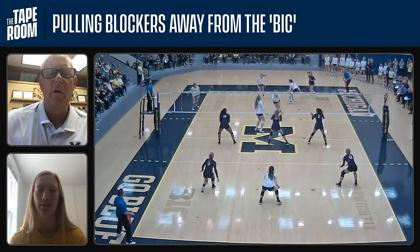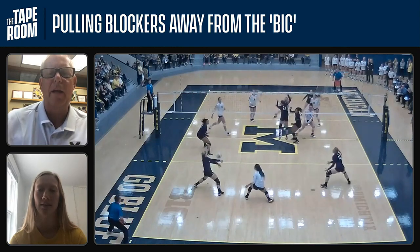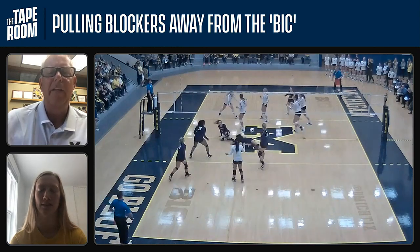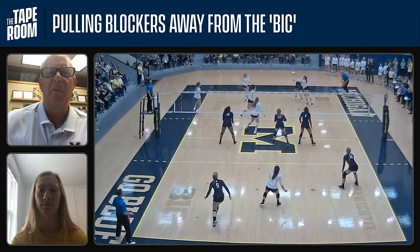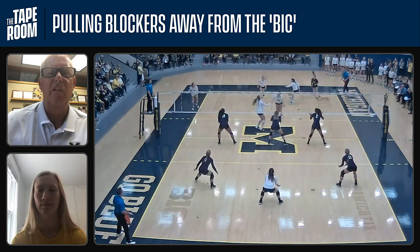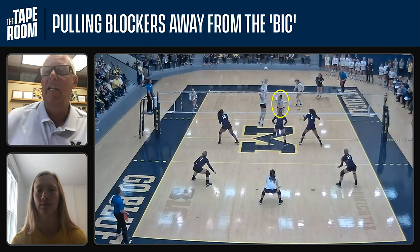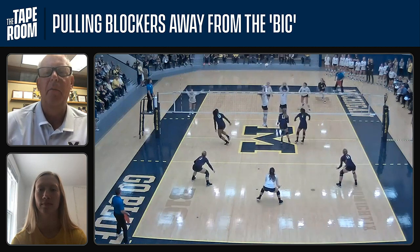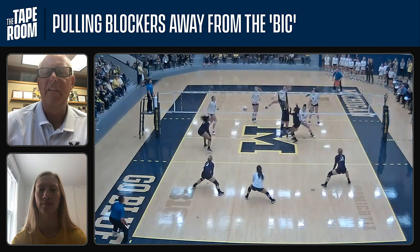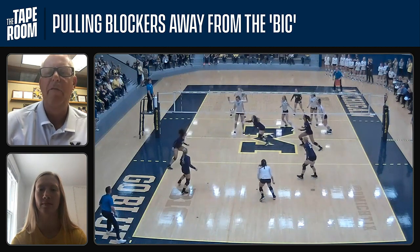This is another one where Corey does a great job of pulling a blocker up, creating a situation where there's no way they can get an effective block. You see the left side blocker bailing out to go to her hitter. We've probably set Corey a lot early in this match to really establish her — they've got two blockers trying to stop Corey — and now we can come right down the middle. It takes their commit on Corey away from them.